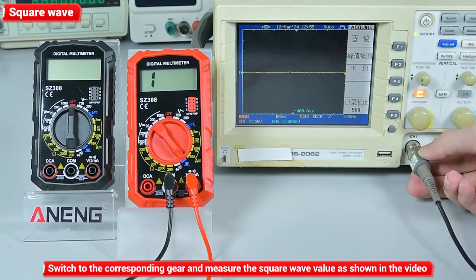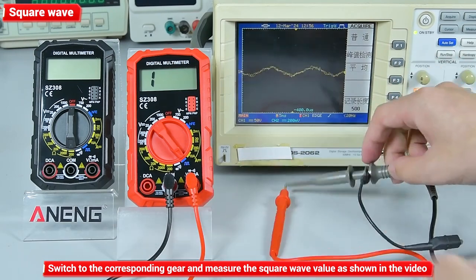Square wave: switch to the corresponding gear and measure the square wave value as shown in the video.